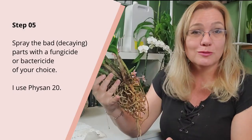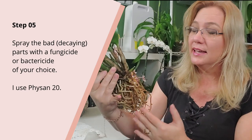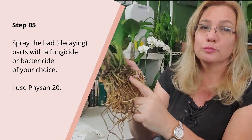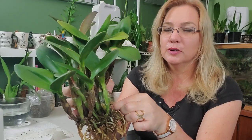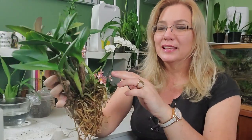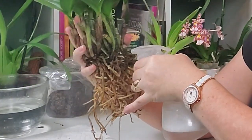This part is optional: if you want to spray your whole orchid with a fungicide or bactericide, I don't think it's actually necessary unless you see a lot of black rot, especially up in the rhizome. I'm going to spray just this part here because there is a lot of black and I couldn't really clean up in there. Use whatever you have available in your market.